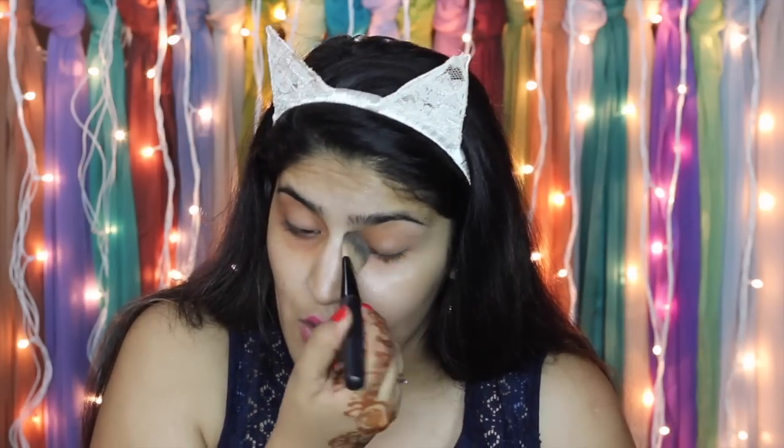I like to blend out my color correctors, and since they're already sheer I don't have to work too hard. Now for foundation I'm using the NYX HD Studio Photogenic Foundation in Warm Sand. Let me match it to my neck — I think we can probably work with this. I'm dotting it all over my face; even if it's a little dark I can balance it out later with highlighting. I'm going to pick up my Real Techniques buffing brush to blend it in.